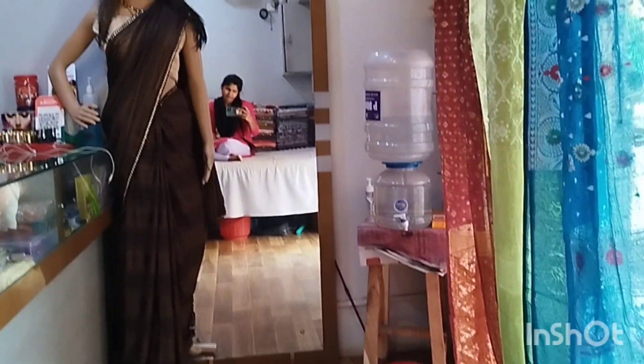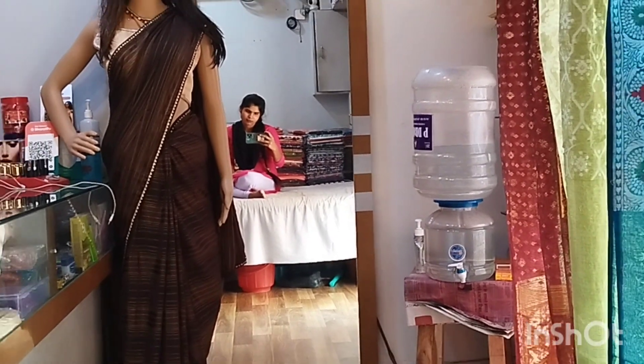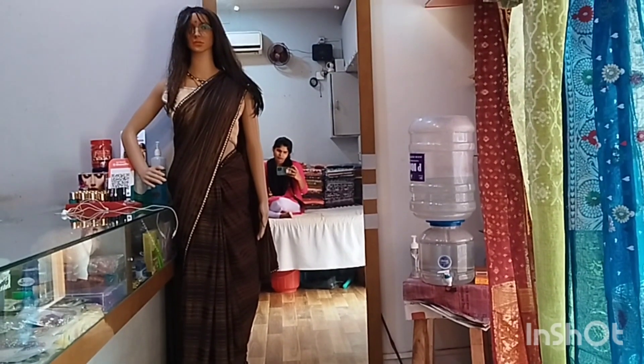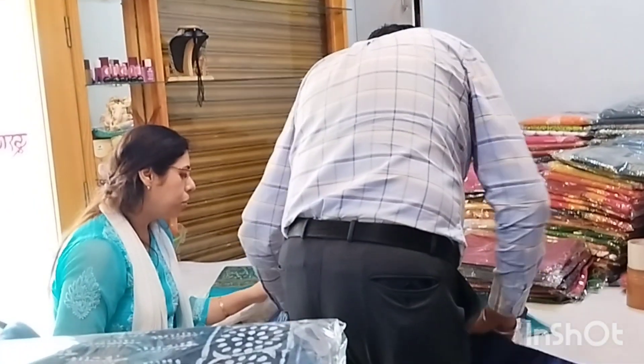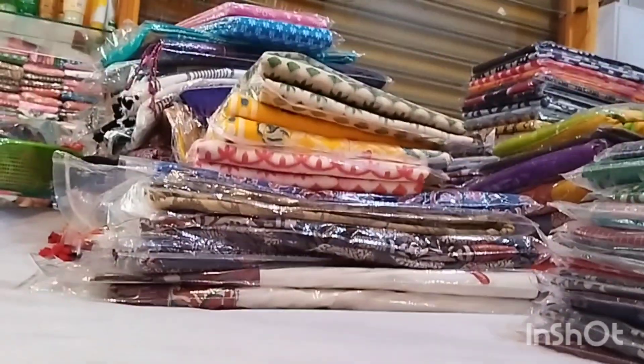We have got some customers here. Also we have got customers here — we are able to get some customers. I found every customer here, but my husband's bill payment and I will go to the company.